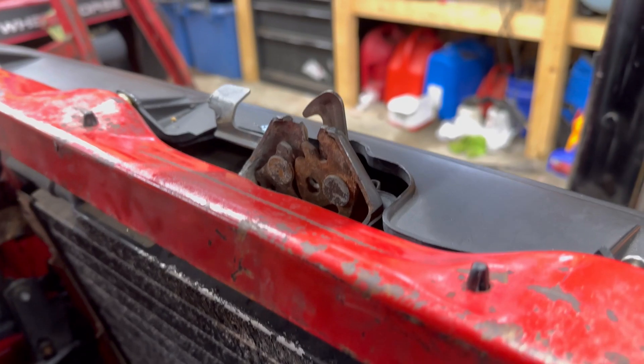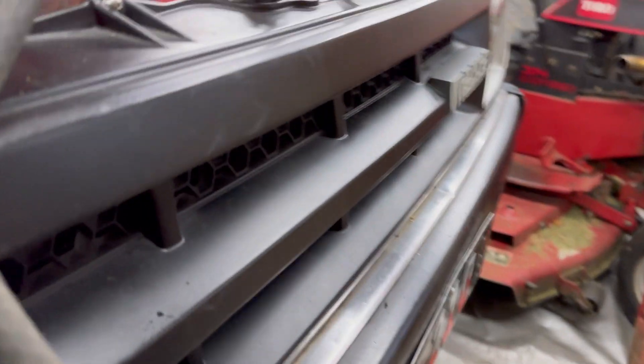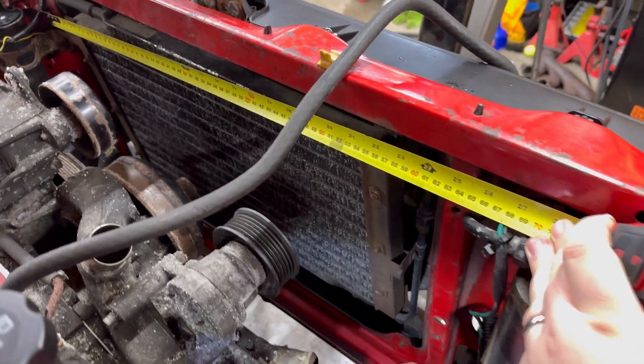On the D21 when we did the LS swap — the small block Chevy swap — we just cut the cross member out and weren't running AC, so it was simple. With this one, because we want to keep the AC condenser, there are a couple of things to keep in mind. The first is the hood latch, which runs along a vertical section next to the AC condenser — not a huge deal, probably just have to cut that out and re-weld it, frame it up, and move it forward.